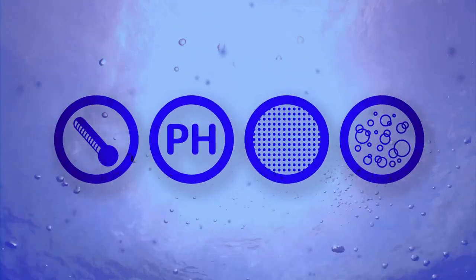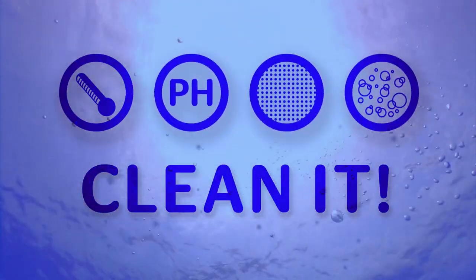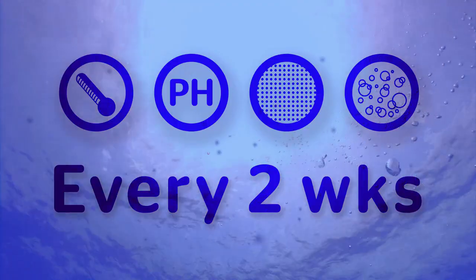Finally, always change out all of the water in your reservoir entirely every two weeks, and clean it out well.